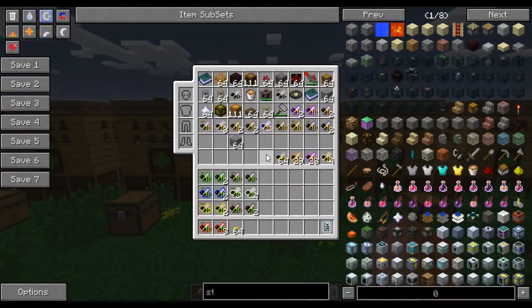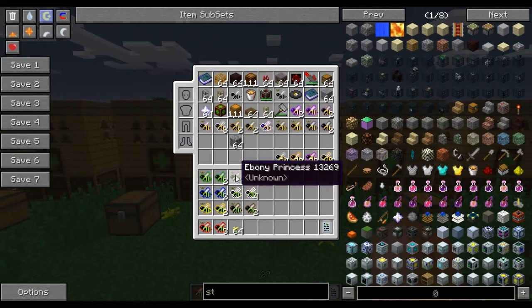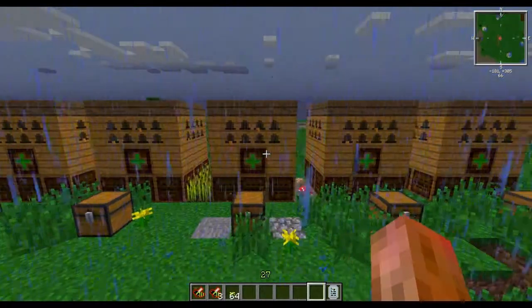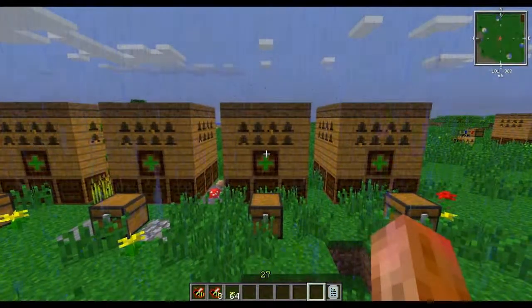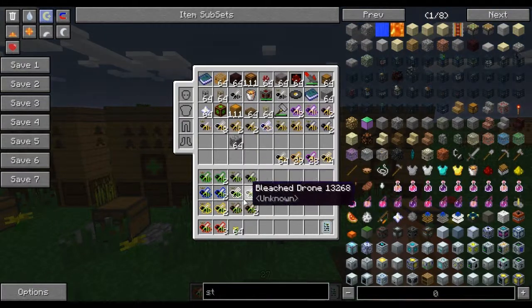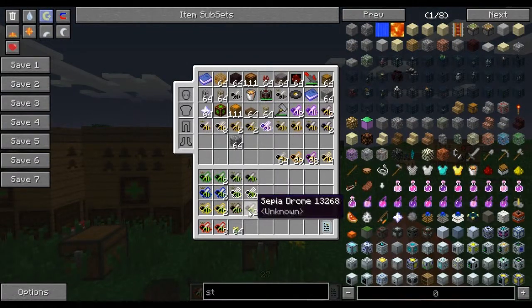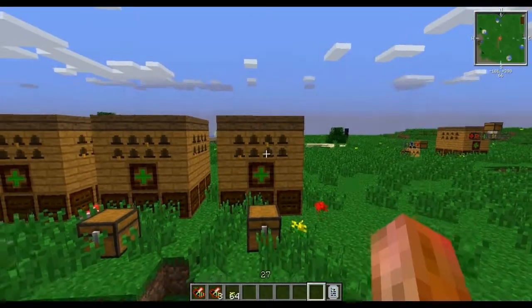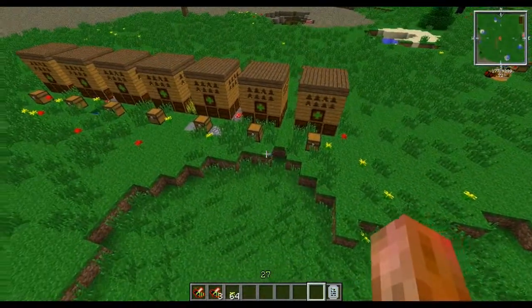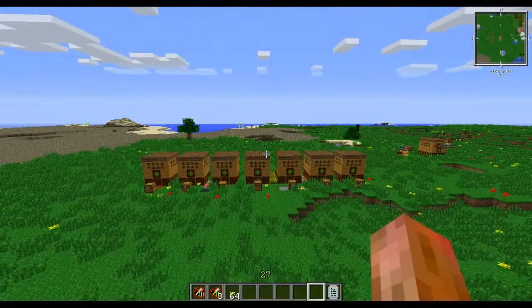The one we had trouble with, the ebony bee, was a rocky and a valiant. This one right here, the bleached bee, is a wintry and a valiant. And this last one here: we bred the sepia bee, which was a marshy and a valiant.